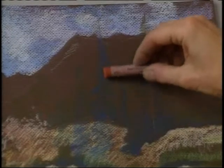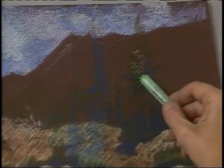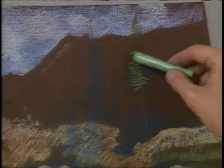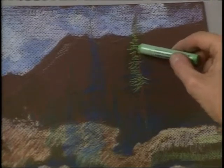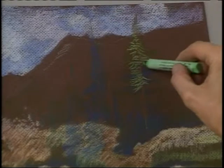After drawing a line straight up here to indicate the trunks of the pine trees, I go back and choose a medium green and begin drawing the pine needles on the base of the tree, away from the trunk in the direction that they grow. This gives a much more realistic approach to the tree.